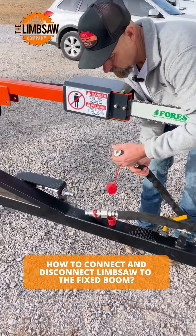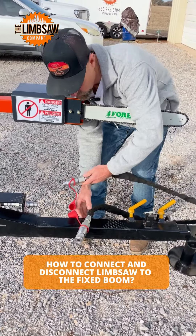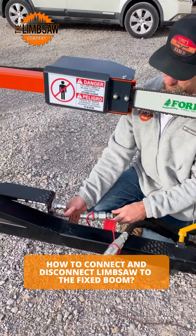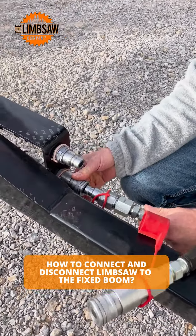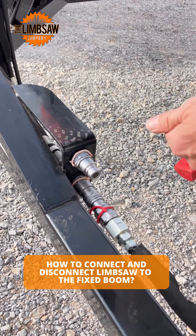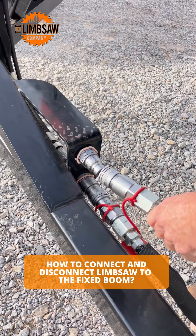They'll only go on one way. I usually put the bottom one on first. Push it in until it snaps. Make sure they're clean of any debris.